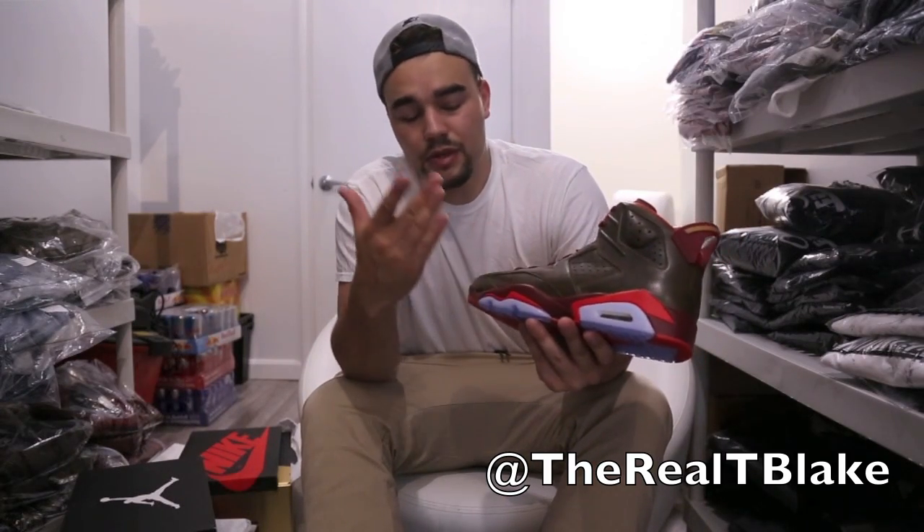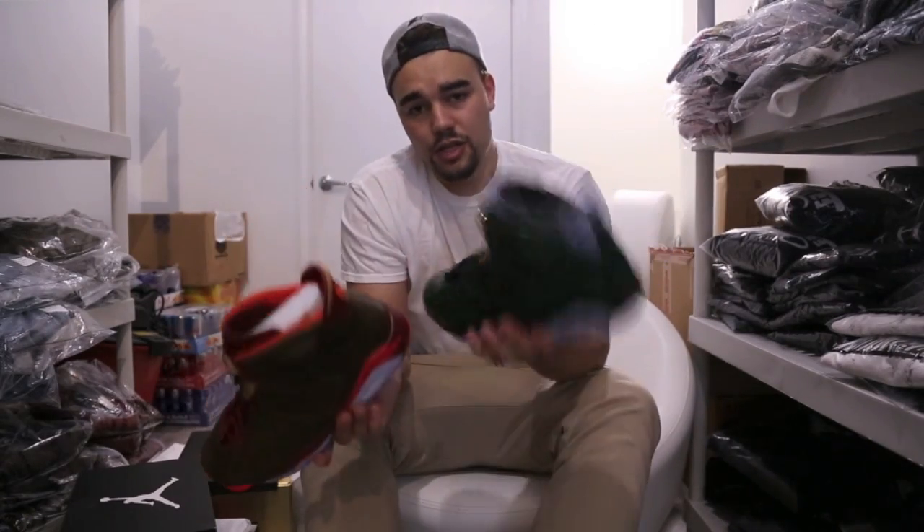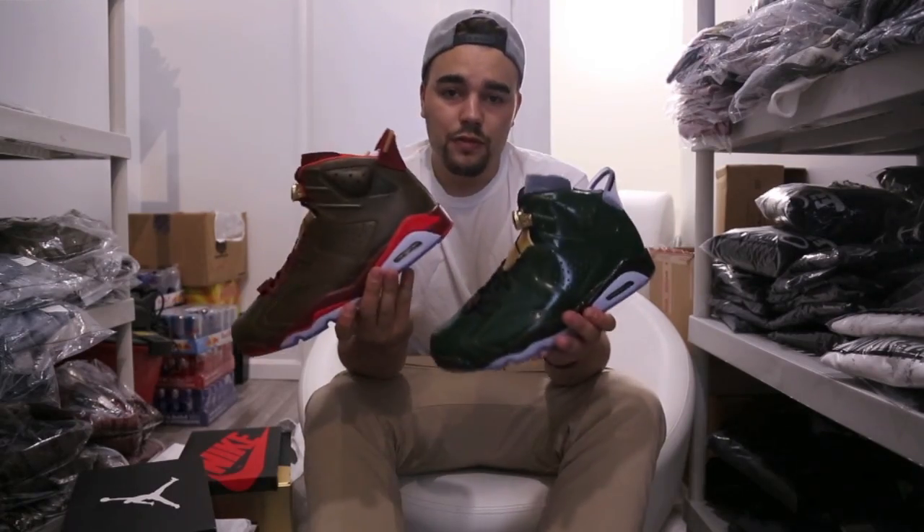The leather on this upper is very nice — definitely premium, very soft. Something that a lot of people who have been collecting Jordans recently haven't really seen from a release. They really went above and beyond, and they match the color of a blunt wrap perfectly. Let me know down in the comments which you're feeling more — the Champagne or the Cigar — and let me know if you're looking to pick these up on June 14th.